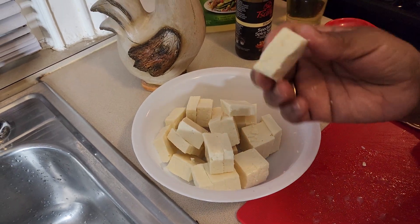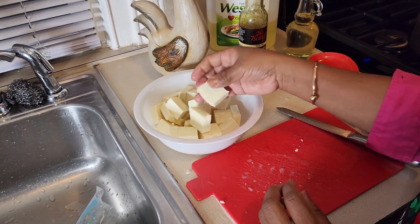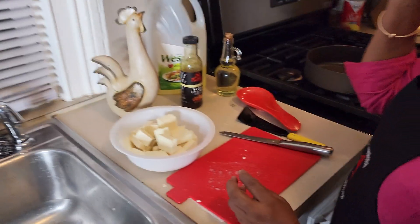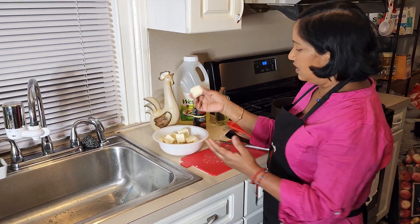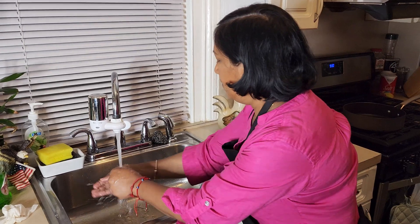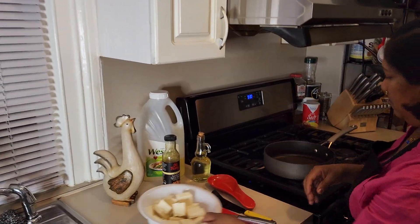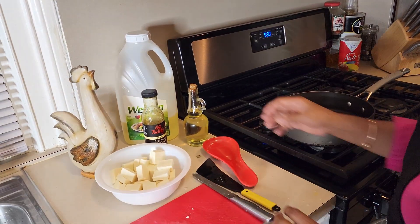You can fry it plain just like this, or you can add whatever seasoning you want. If you want to spice it up, add some black pepper or whatever you want. You can add it and fry it. I'm gonna fry it plain just like this today.